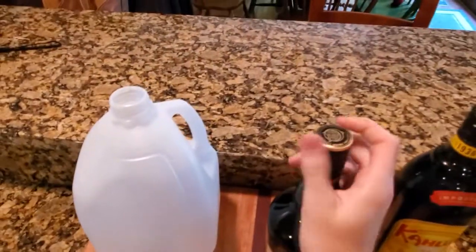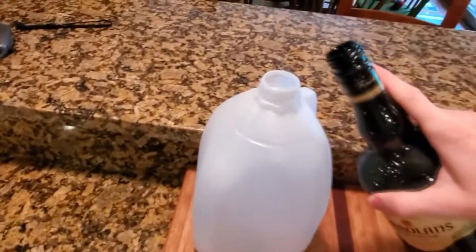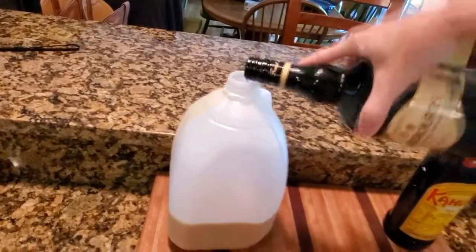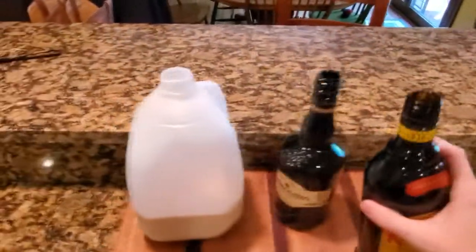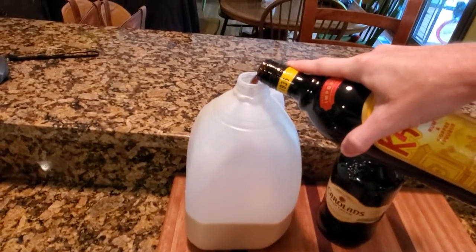And then you get your next one. Starting to look like chocolate milk, or kinda just maybe like a dark, normal milk. Then you take your next one and get that one in there.